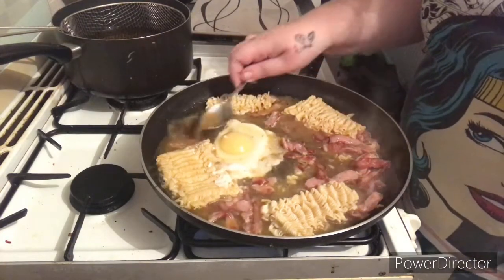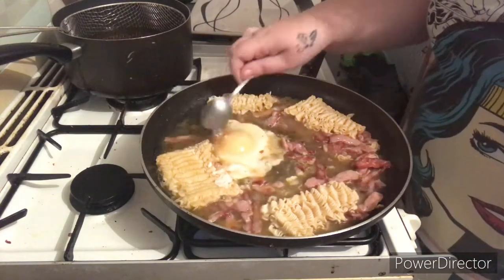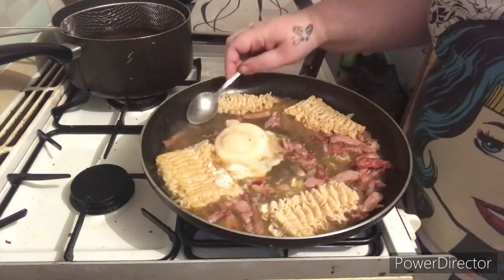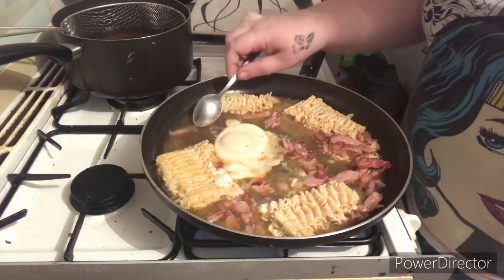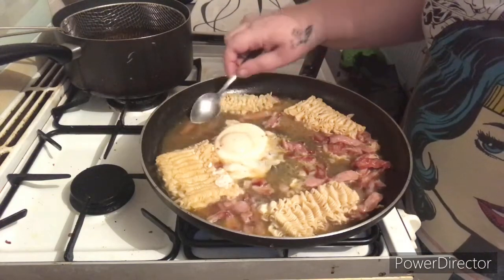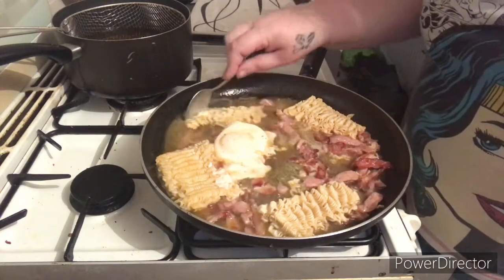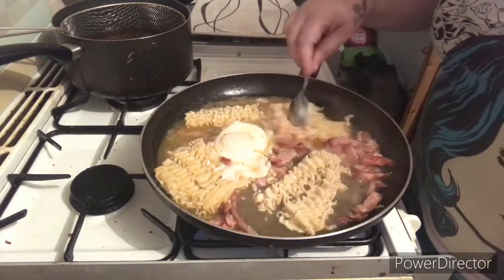And it will cook from the top just by that — just kind of cool. See, look, it's actually going opaque very quickly. Now you can do this when you butter-poach your eggs as well, if you don't like a very yellowy top. But that means all of this white around here is actually properly cooked, which is nice. Our noodles are starting to soften a bit, so we're going to break those down a bit so they can take up more of the fluid.